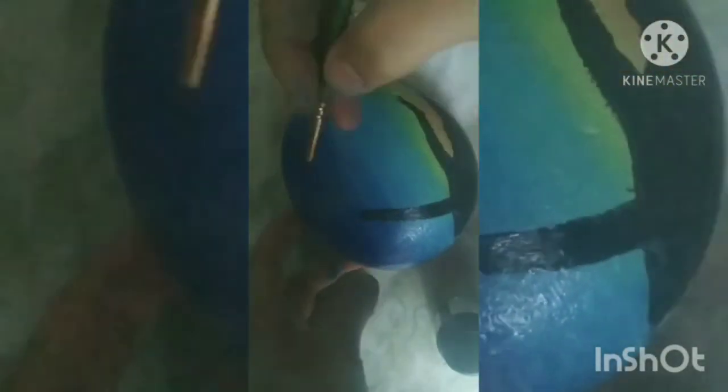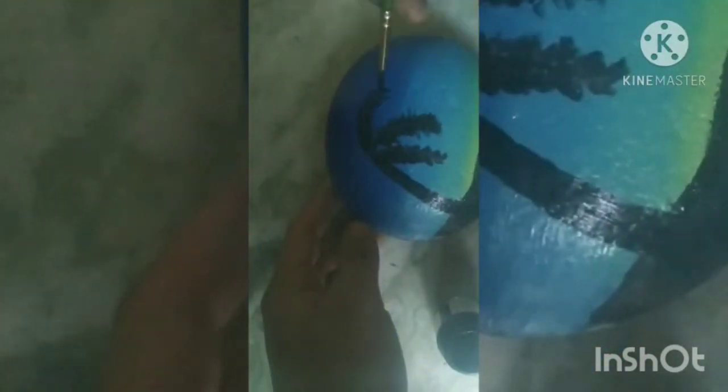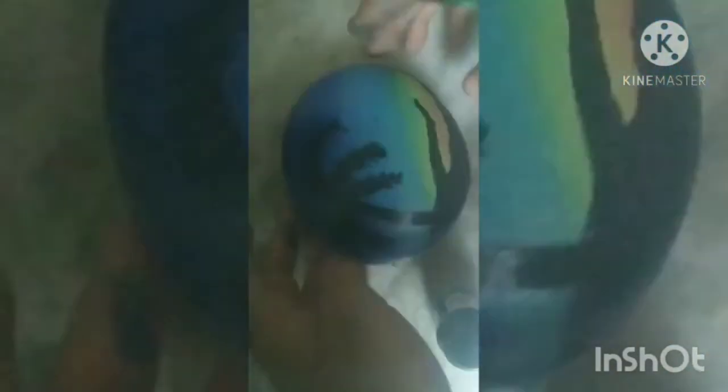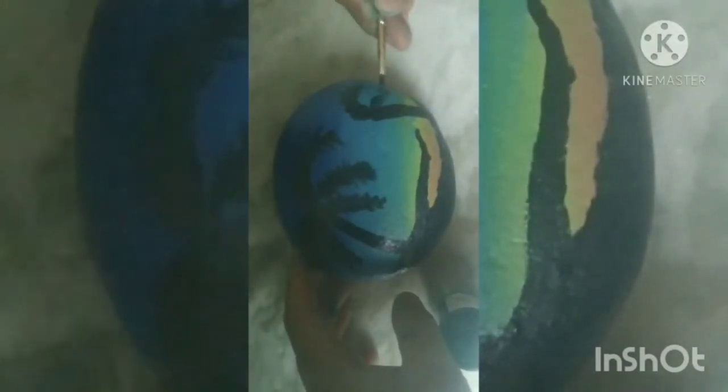Now we will do the shadow, and if you want you can make it with pencil first and then with paint. And don't make the coconut trees like that — it looks like a cockroach, okay.